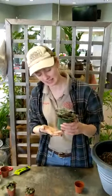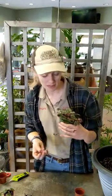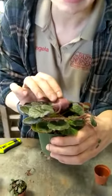Hi there, it's Angela from the Barn Nursery. I'm showing you my strawberry begonia. This is my mother plant — the one that I get all the babies from, probably for the plant swap coming up. As you can see, this one has some beautiful purple speckling on the underside of the leaves and it's nice and hairy.